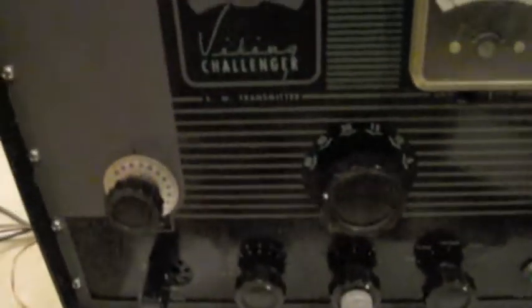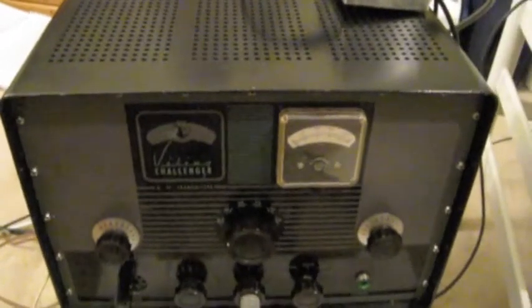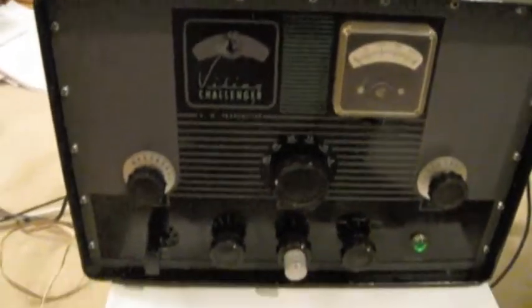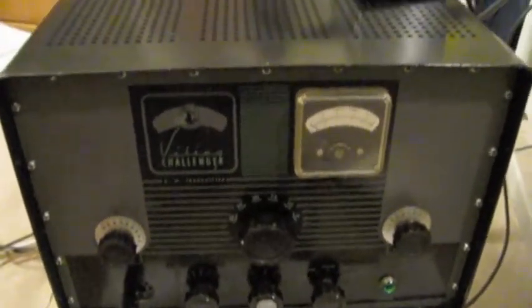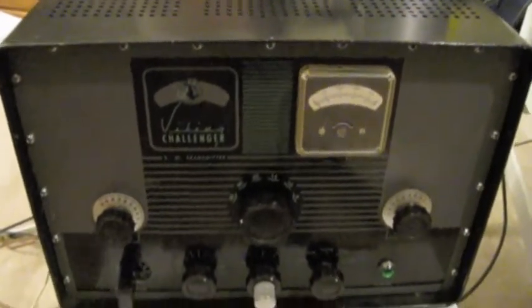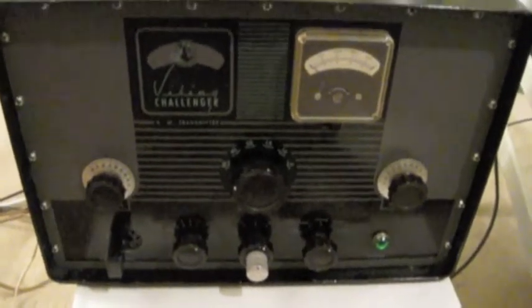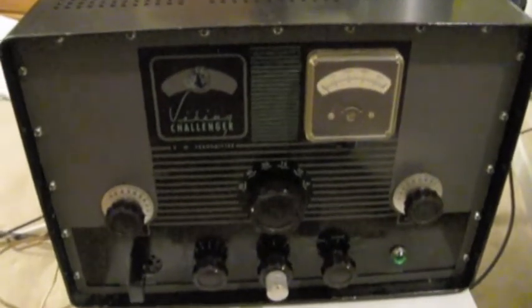I'd say the face is about an 8 with a couple of blotches here and there, but I'm not sure if that can be taken off or not. If you're into AM and you want to get back on the AM band, this is the radio you want — crystals plug right in. Just find one for your local AM frequency; this one's on 80 meters right now.